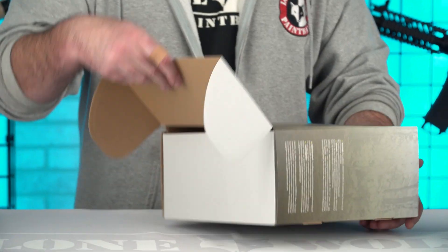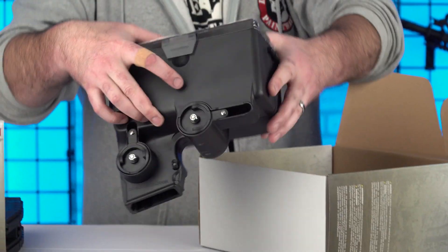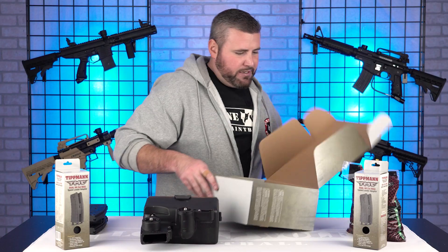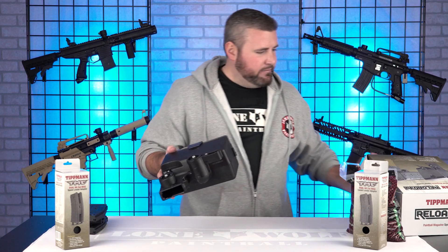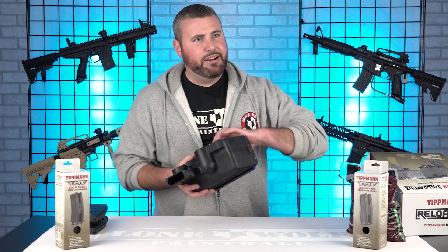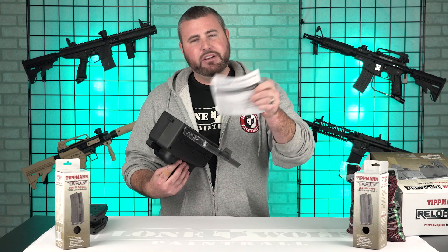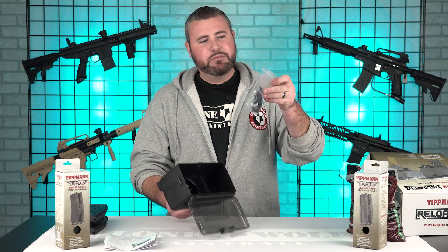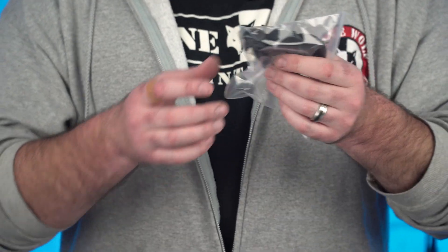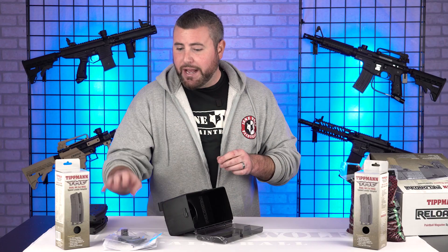I want to see it out of the box. Let me yank it out of the box — whoa, that's a contraption right there. Is that all you get in the box? It comes with a manual — you're probably going to want to read that, or just continue watching this video. And it comes with internal parts; you can take this thing apart and feed 50 cal paintballs with the parts inside the bag.